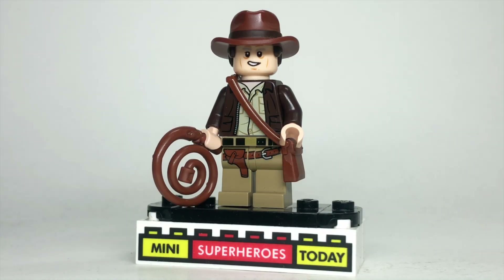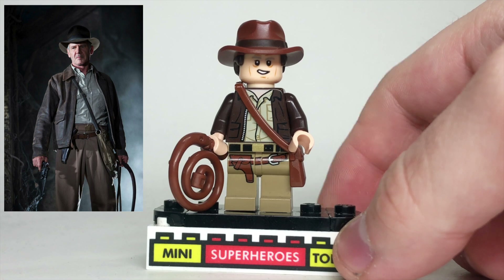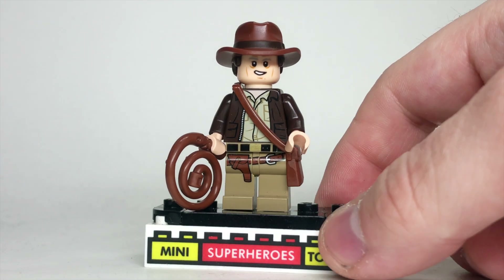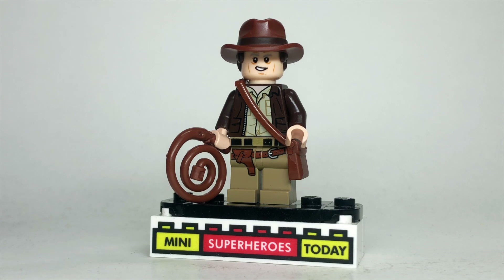After Indy goes through all the craziness at the train station, we finally get to see him in the brown jacket. To build this version, I used the legs and torso from the Raiders of the Lost Ark Indy from 2023, with the 2023 hat and that same Han Solo head from The Force Awakens we were talking about earlier.